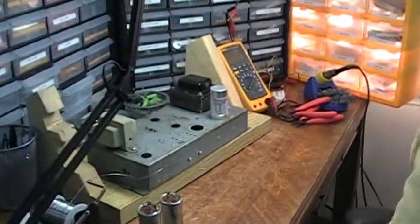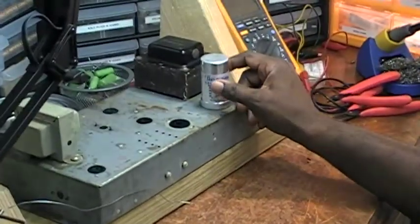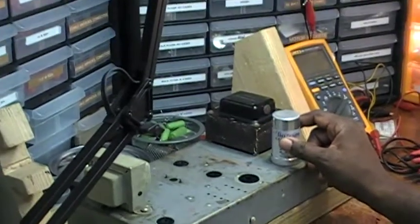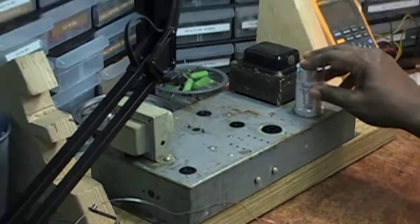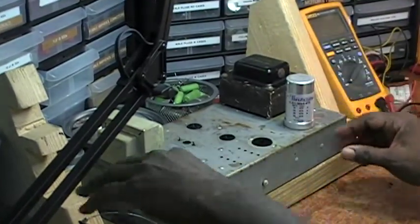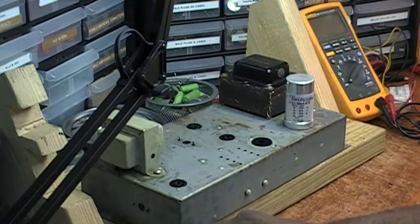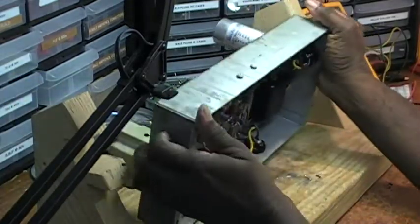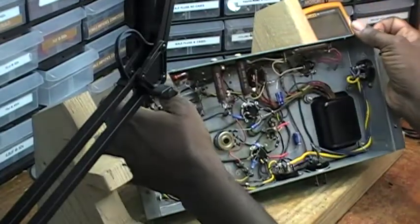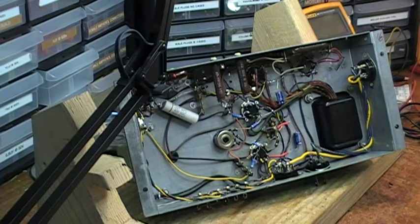Let me show it to you. This is an amplifier out of a Hammond A102 organ, and this is what drives the internal speakers in that particular organ that I'm restoring, and I'll show you what I've done with this amp.